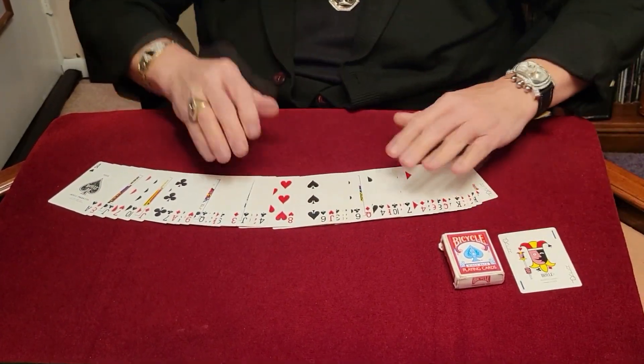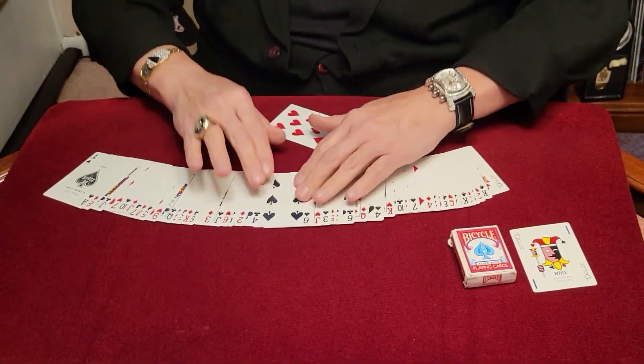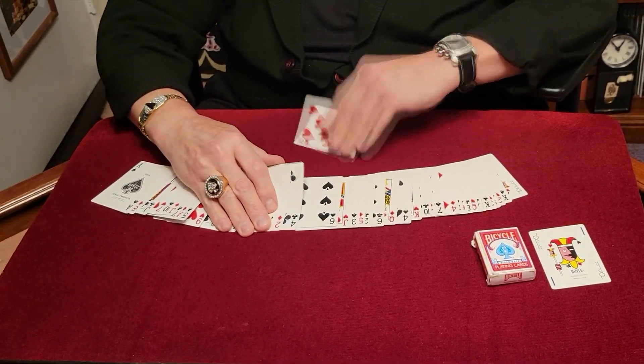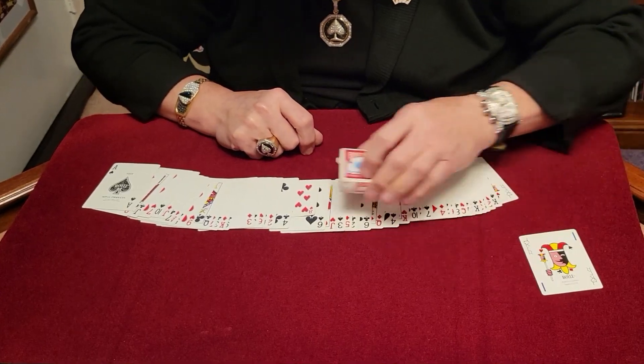Let's say we were to take — this looks like a good one — we'll take the eight. If I take that eight, it's between that six and the four, right? I'm gonna try to shrink that card. We'll take that card, we're gonna look at that — I shrunk it! It worked, I shrunk it!